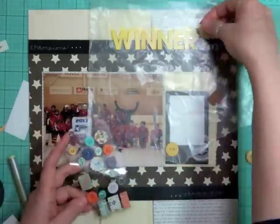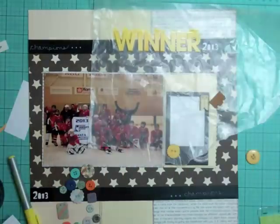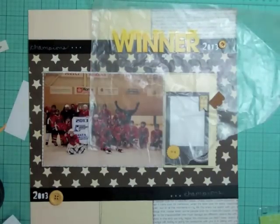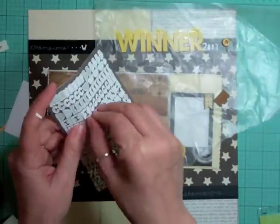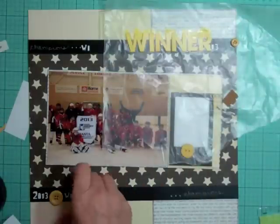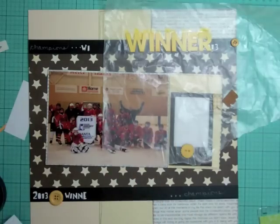I want to use some of the buttons that came in this month's kit because I hadn't used them yet. I'm going to use one of those little flags that also came in the kit and put it to the top right of that little journaling block frame. Then I'm going to spell out 'winner' in white with those little basic white letters, so there's something at both the top and bottom of the layout to fill out that border.